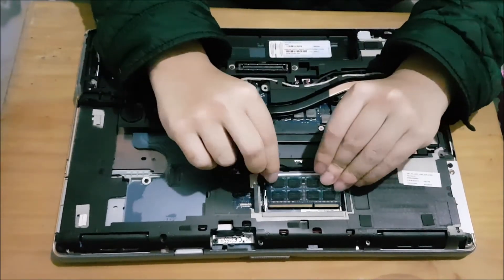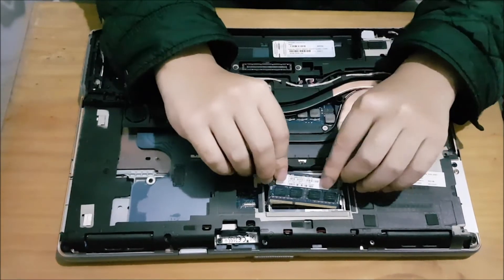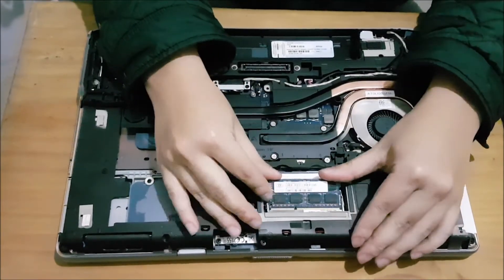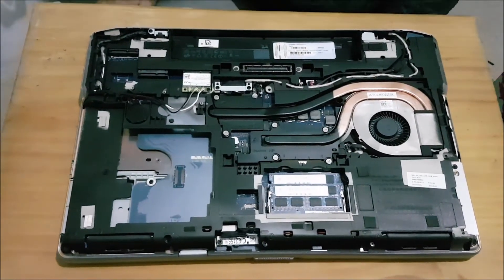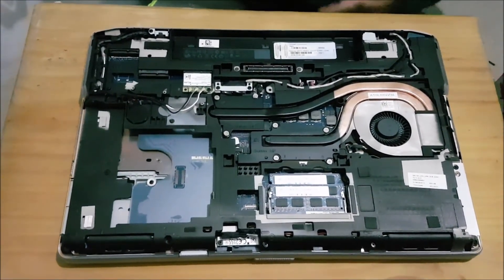And that's it — thanks for watching my video. Also with the RAM, like I said before, this laptop only has two slots, so it means 16GB max, 8GB in each stick, and it's DDR3 or DDR3L.